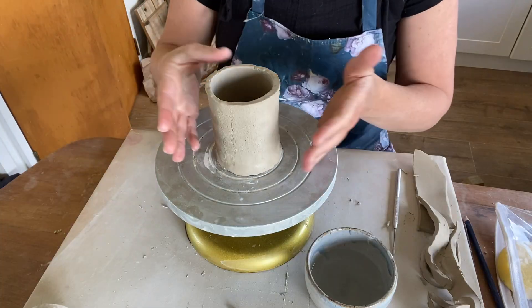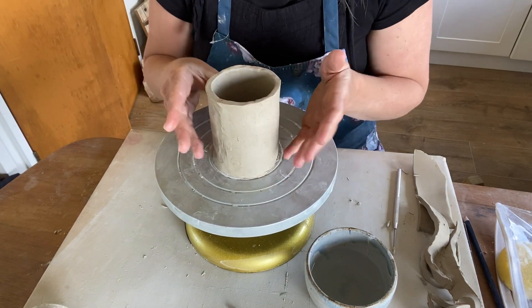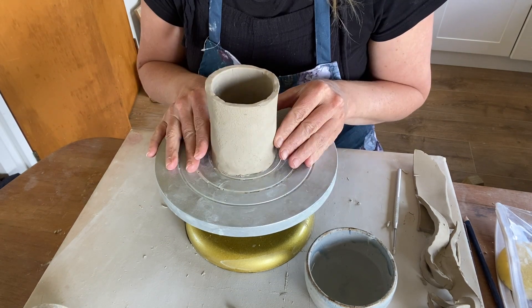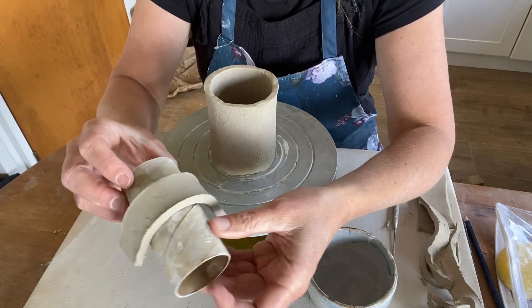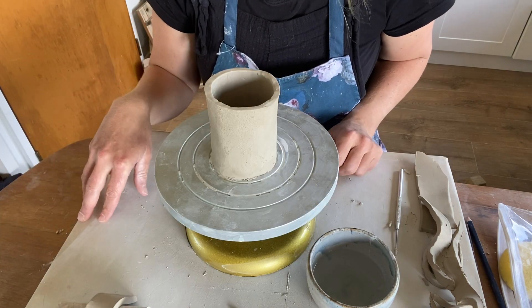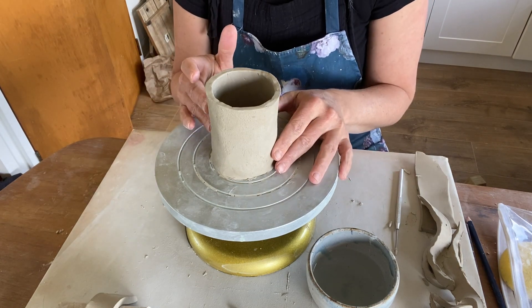Now that our vessel has been tidied up, we can just leave this to dry and harden out to that leather hard stage. While that's happening, we're just going to take our handle and place it over something with a bit of curve like that. I'm going to leave that for just a couple — maybe an hour or so. It's summer here so it's quite warm. Then come back and attach it to my cup.